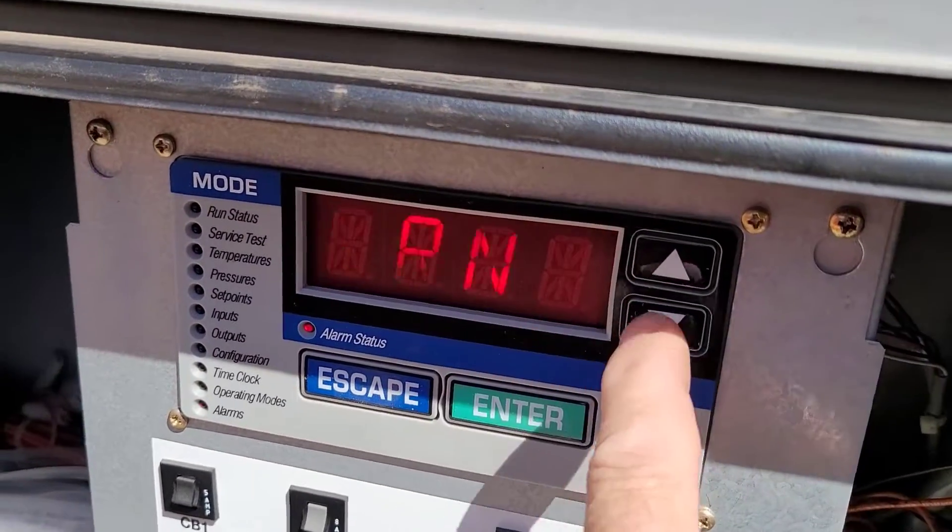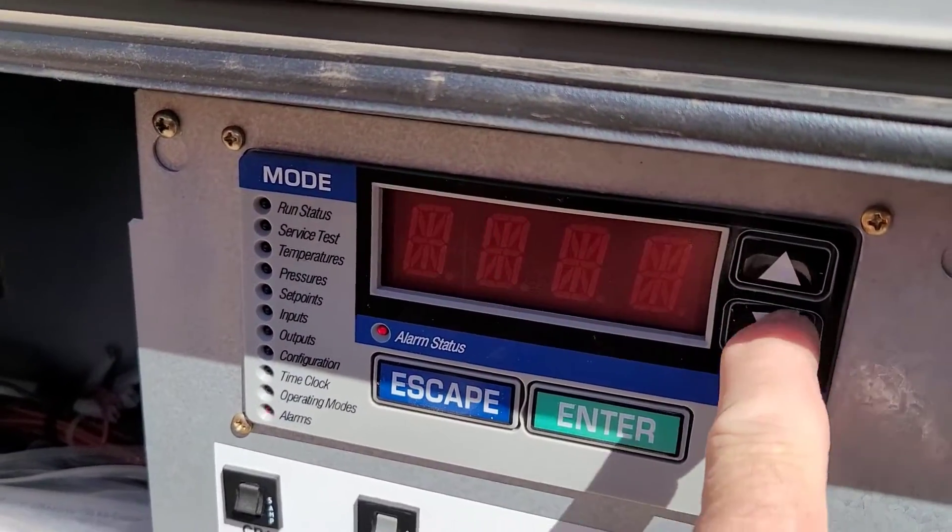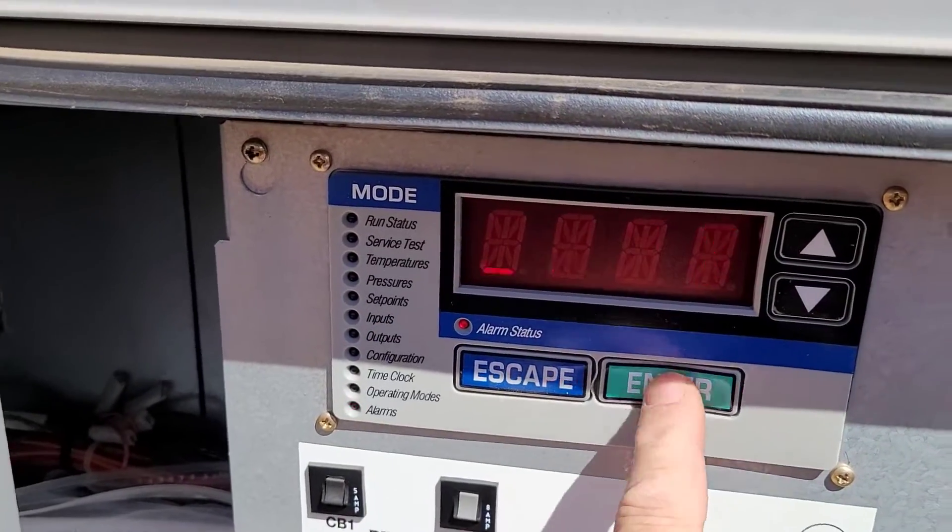You get three options: current alarm, reset the current alarm, or the history. Current is what we want, so we hit enter.